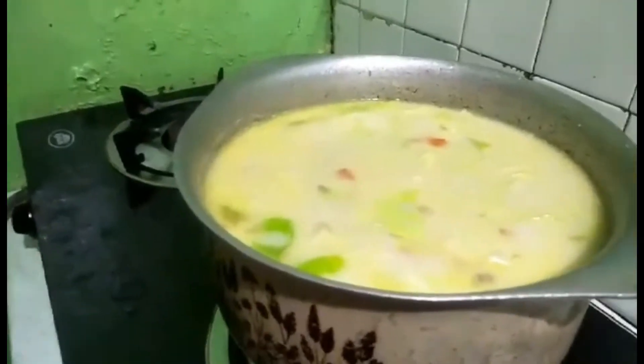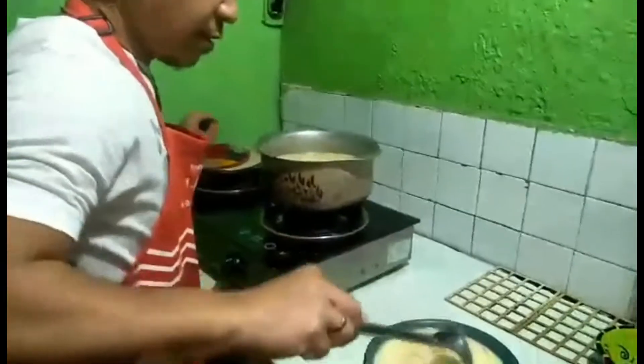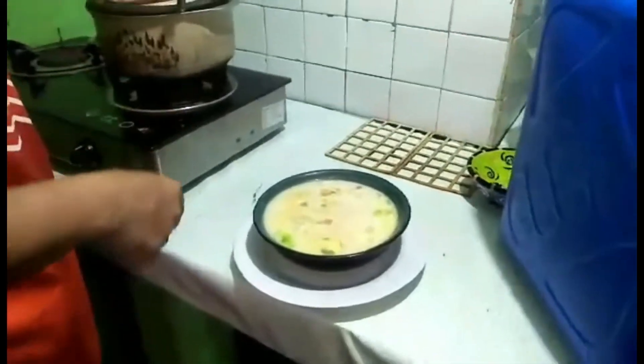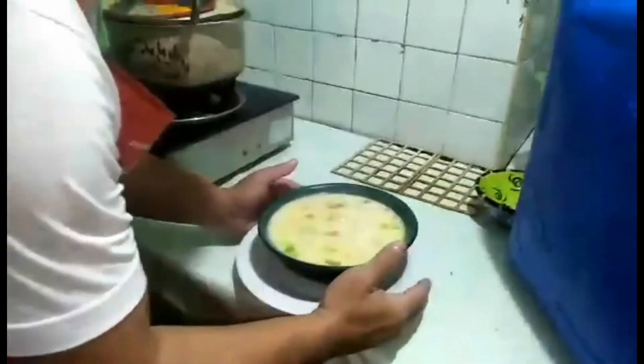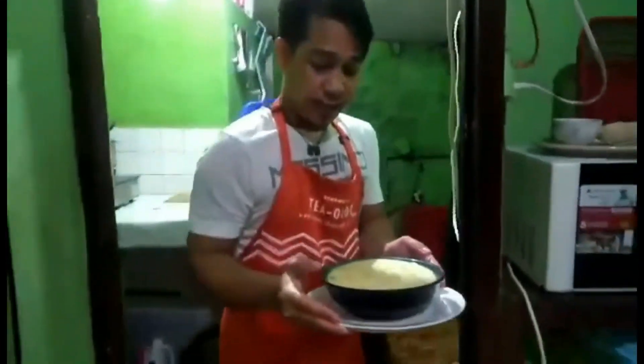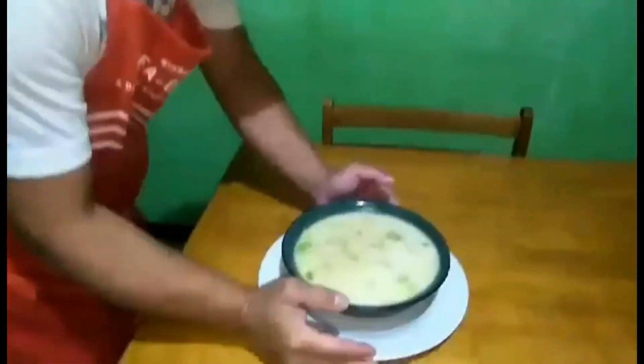Okay na yan, mga kabarangay. Isuserve na natin. Let's go. Yes, yan na mga kabarangay — iain na natin. Tara, kain tayo. Gutom na ako, gutom na talaga ako. Masarap to higupin ngayong nagugulan kasi. Ito na, tara, let's go. Yan ang ating sopas — alarisil!